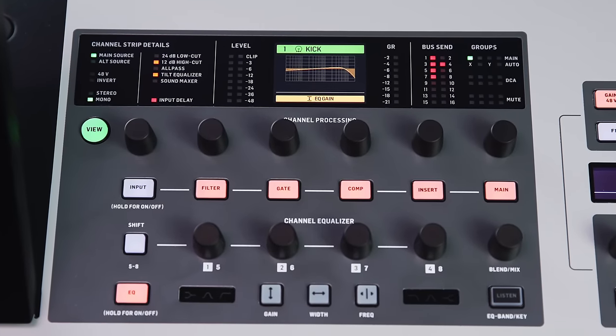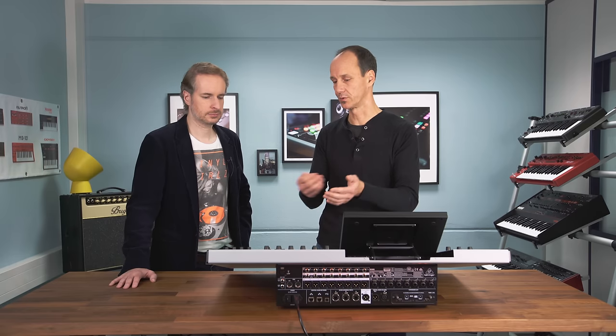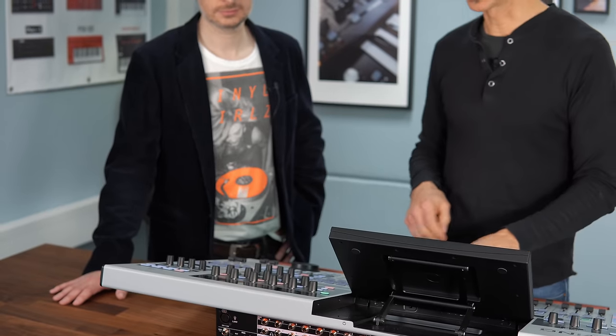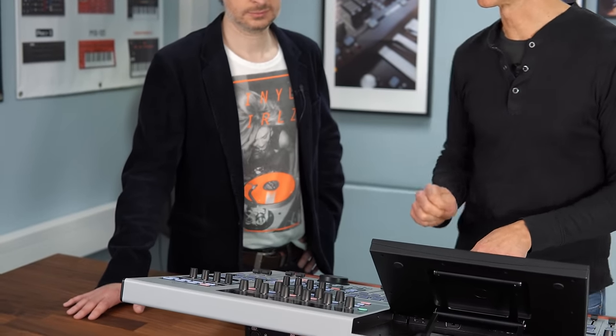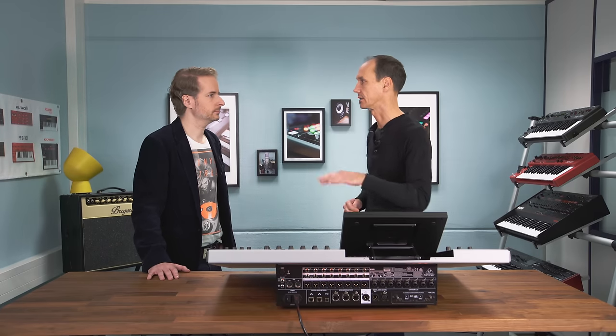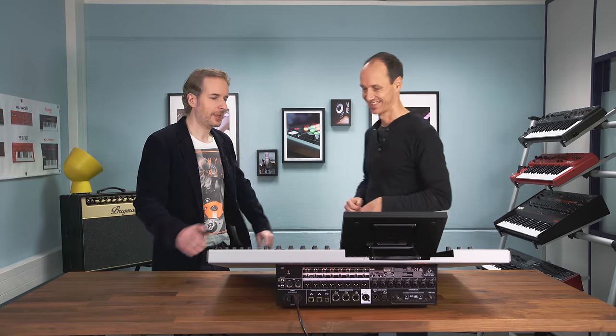The channel strip section has controls for each of the main processing steps — gate, compressor, filters, EQ — and can be used independently from the main display. So if someone is working on scene management on the main display, you can still select a channel and adjust parameters. The channel strip also provides a lot of status information: what source is assigned, whether it's mono or stereo, whether delay is on, what buses it's sending to, and more.